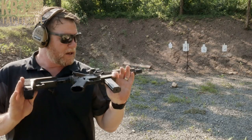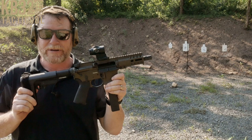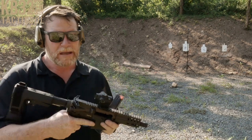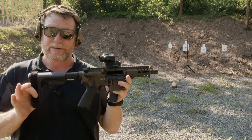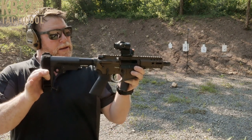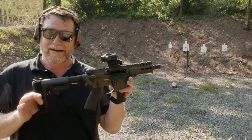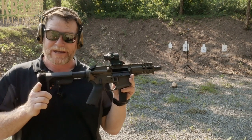It has a bolt lock-back feature on it, which is really nice. If you're used to shooting the AR platform, let's get on back to the shop and I'm going to show you the ins and outs of this guy. We're going to have a lot of fun and go through it in depth. Stand by.